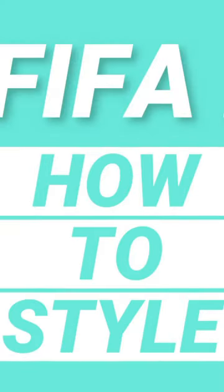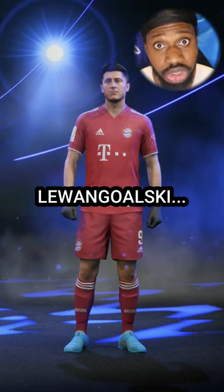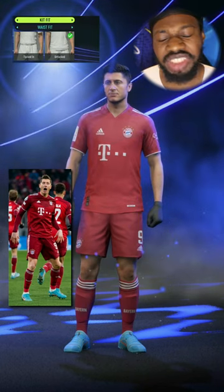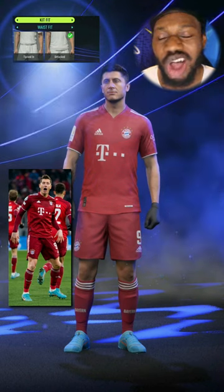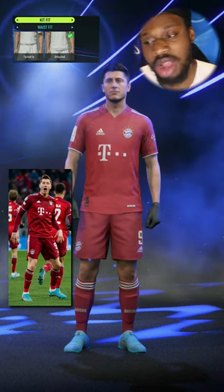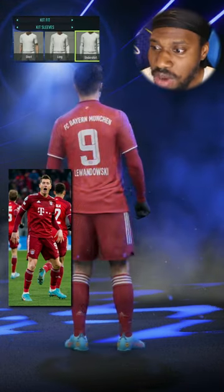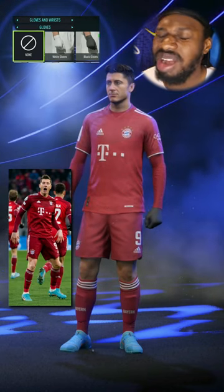Back with 'How to Style' and in today's video we're styling Lewandowski. I've seen him in short sleeves but I can't lie, he looks more dripped out when he's got Under Armour on. Let's give him the Under Armour — yeah, Robert Lewandowski.